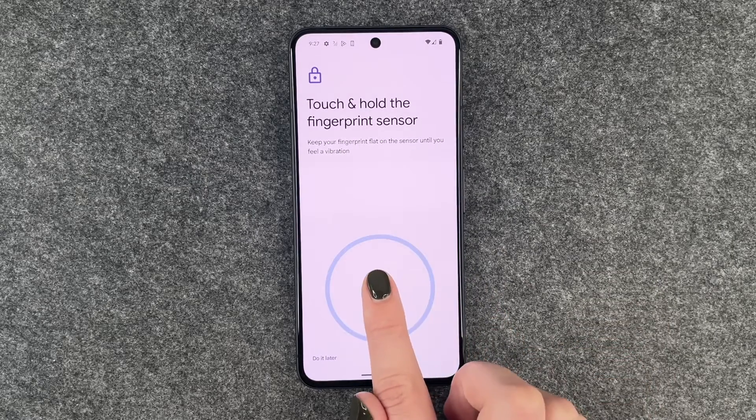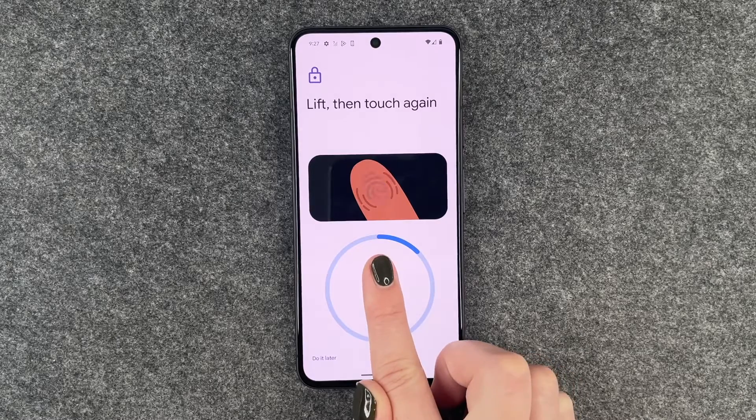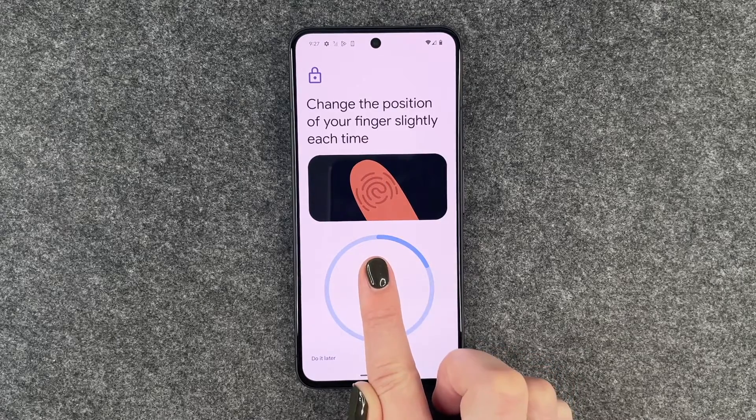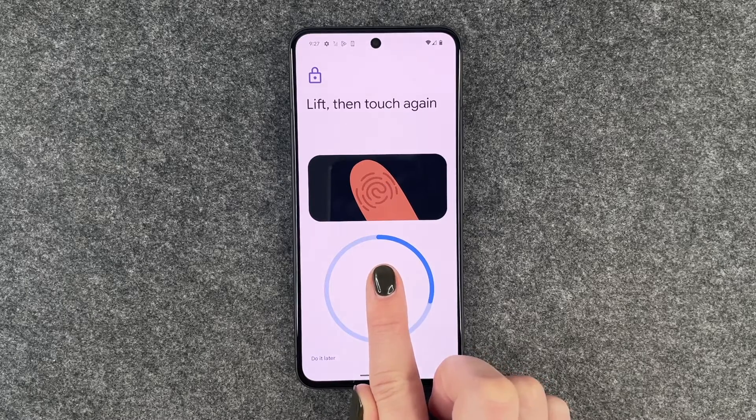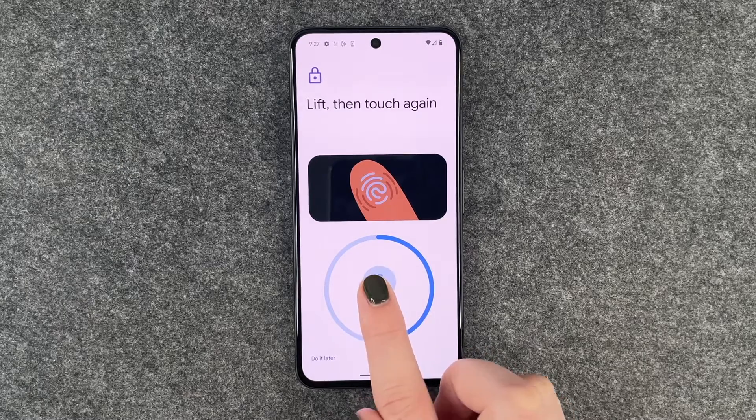Touch and hold the fingerprint sensor, and then I'll move my finger around slightly each time I touch it. When it's done, it vibrates a little bit.